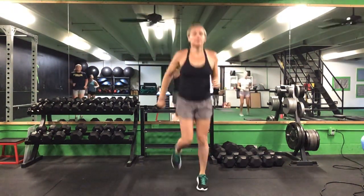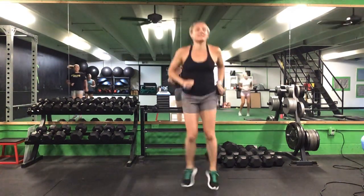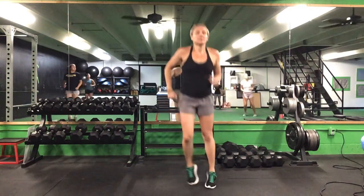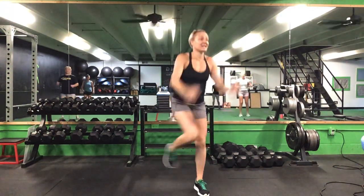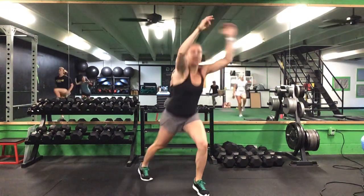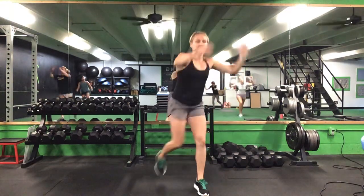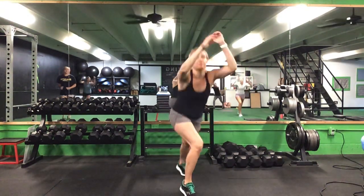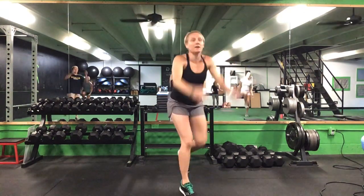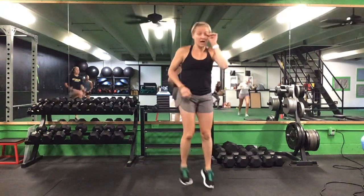Back to a jog. And more low hop side to side. We'll step back for that knee punch — step back, punch that knee up. Ten in a row and switch. Ten on each side. Once you finish ten on each side, we'll go back to a jog.